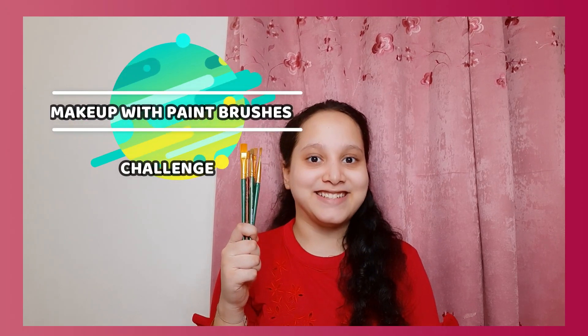Hey everyone, welcome to my channel That Is Mahalakshmi. I'm Sravani Mahalakshmi, and today I'm going to do makeup with paintbrushes — yes, you heard it right! It's going to be quite difficult, but we want to try something different, so let's get started with this challenge. This is my natural face — I did not apply any primer, foundation, powder, or anything.